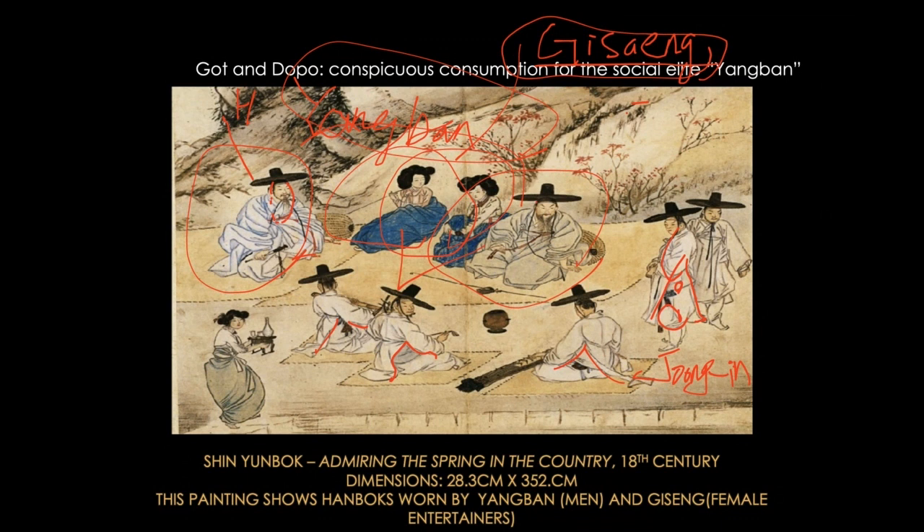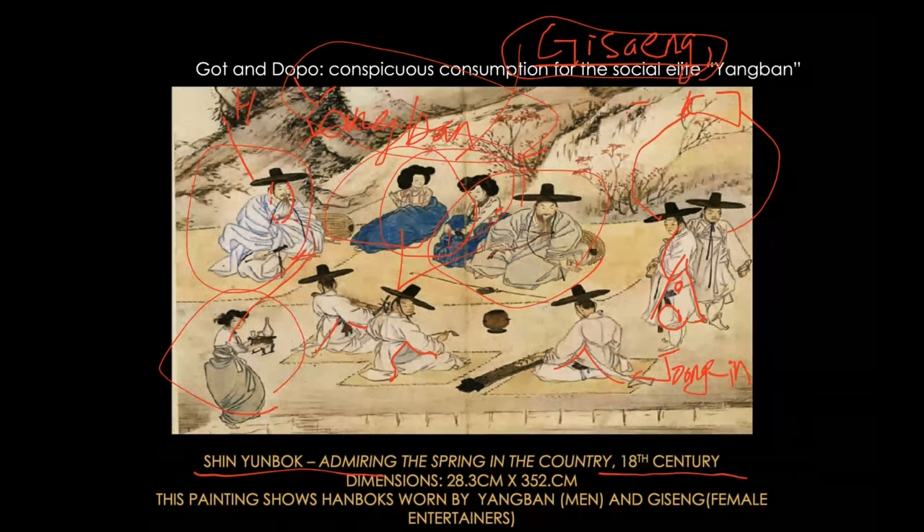They wore their chagori very short and tight, and then a full, voluminous skirt — that was the popular look in the 18th century. What you see in Shin Yun-bo's painting is the most fashionable people of the time. You can also see class differences: the maid followed the fashion of the tight chagori and voluminous skirt, but her skirt is not beautifully dyed in lustrous blue, and her bun is not as high as the giseng's.